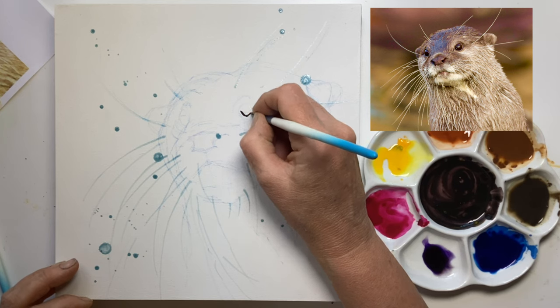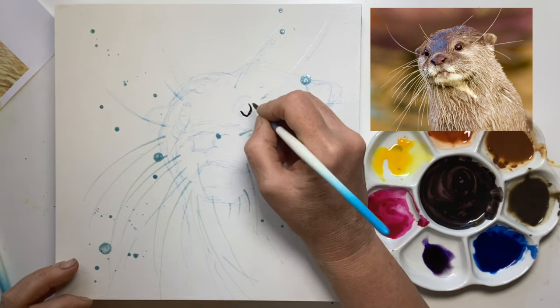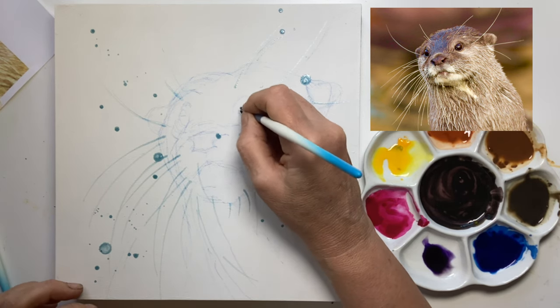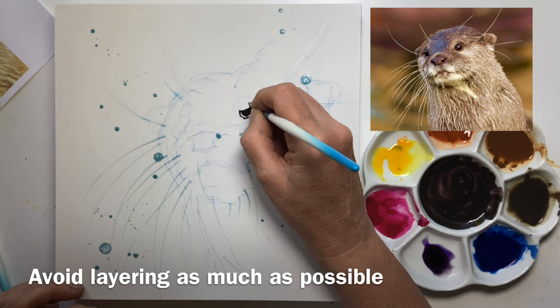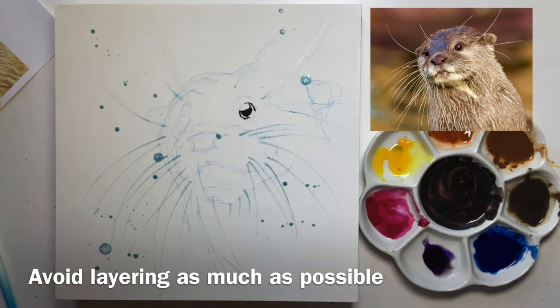Now when you're working on watercolour ground you will find it very difficult to layer — it's just the nature of it. It just doesn't hold on to the paint in the same way that watercolour paper does, so really aim to get your tones right first time.